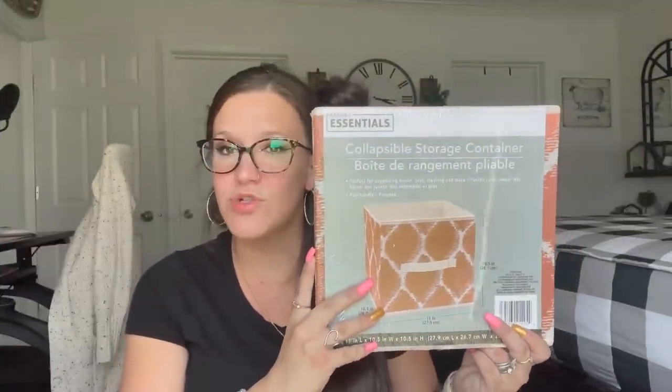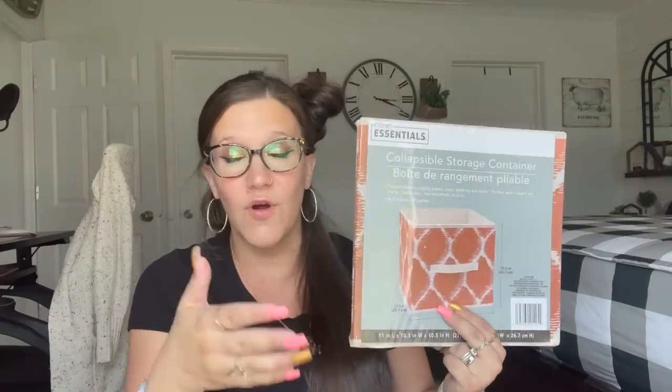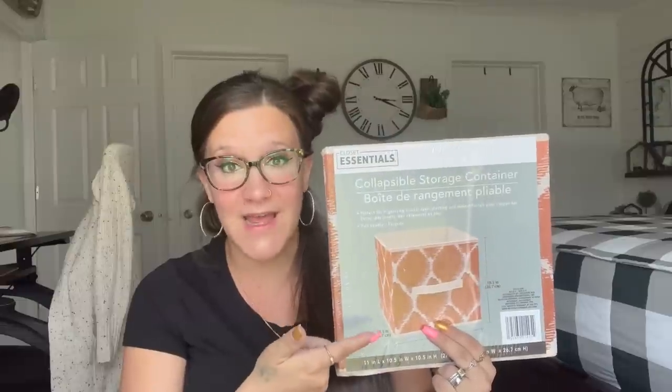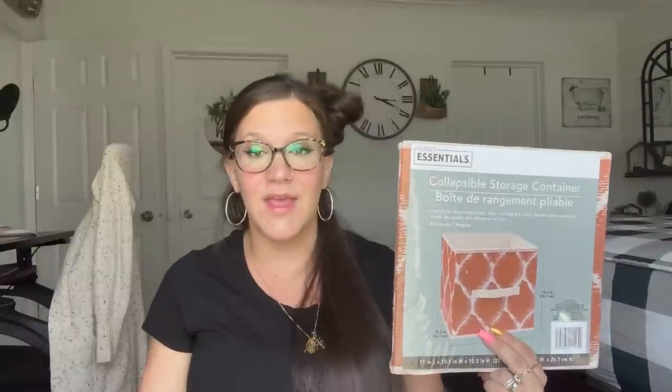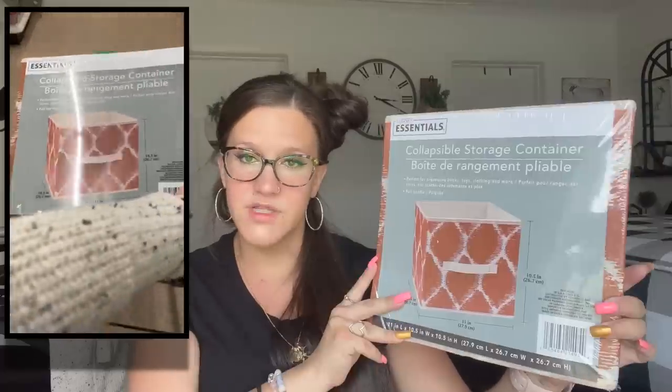Next I picked up one of these collapsible storage containers. Now I personally don't really like the Dollar Tree containers because they're super flimsy and cheap — but for $1.25, I think this is a fantastic deal. You're not going to beat anything for $1.25 like this. However, I am just the type of person who would rather spend a little more money and get better quality. But we're all different — what I might think is cheap, you might think is a great deal and vice versa. Anyway, I picked up one of those; I just wanted to show you guys how cute it was. I really like this pattern and the color — I think it's perfect for fall.